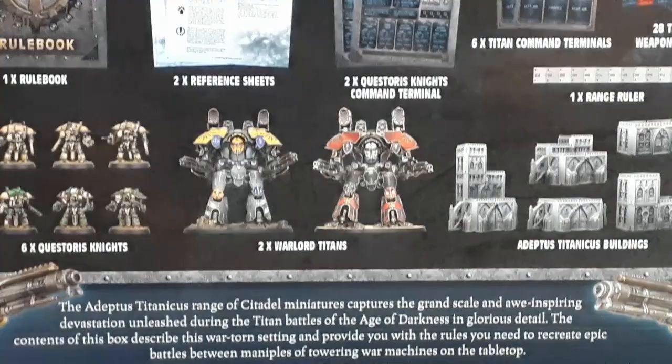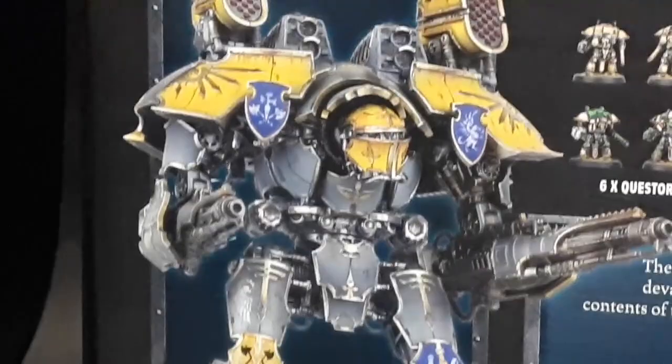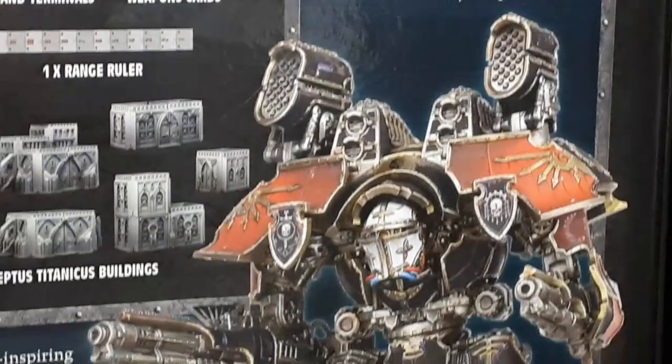It's easy to see the very high level of detail on the minis even whilst they are on the sprues. I'm looking forward to having them built, and in the next video I'll take a look at the assembled minis. Let me know what you think of Adeptus Titanicus, the Grand Master Edition, down in the comments below. Don't forget to like, subscribe, and be zen. See you next time.